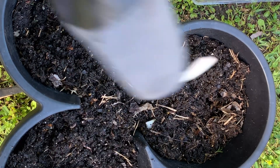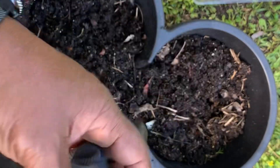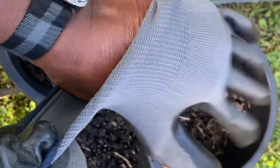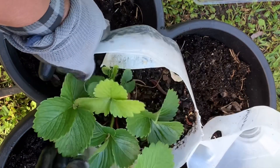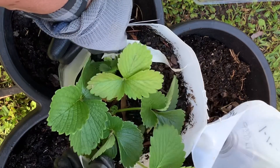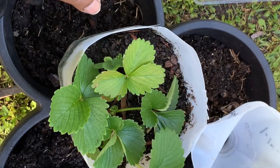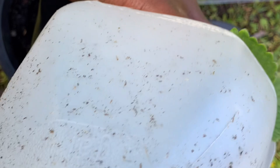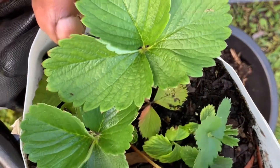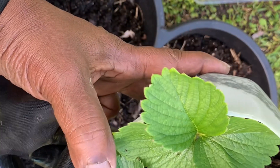Hello guys, welcome back to Katherine's Backyard Garden. In this video I am going to plant some strawberries. This is my winter sow of summer seed that I did during the winter, and I did some strawberries in here. I did this on January 14th and I got these strawberries from Lowe's - they came in a pack and I planted them in there.